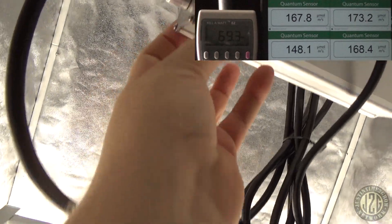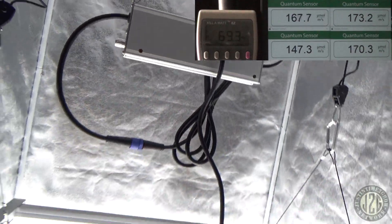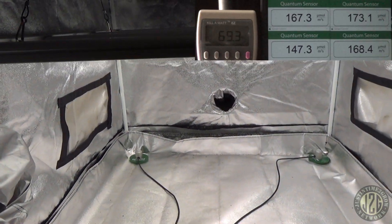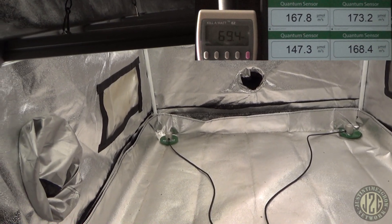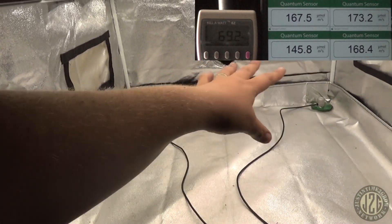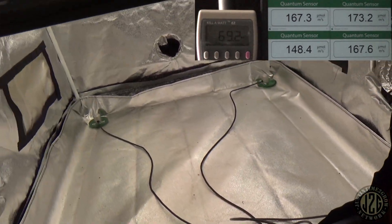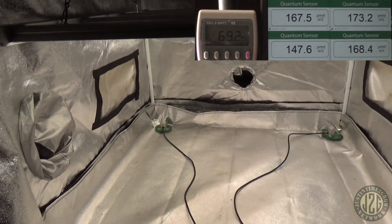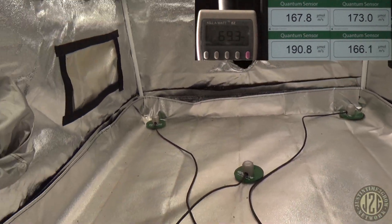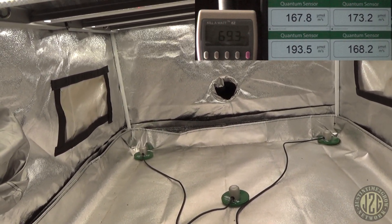We're at the minimum here on the driver and we're already in seedling and clone territory — 167 to 173. This corner is going to be low because there's no reflection; these two corners are higher due to reflection; and this one's in the middle. That's pretty good. Center reading is 193 to 168 — that's really good spread.